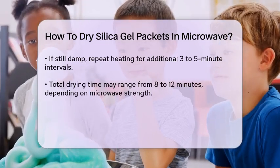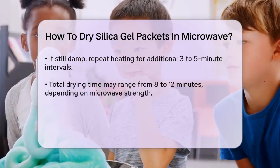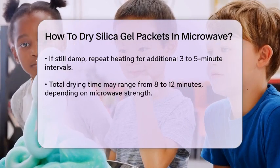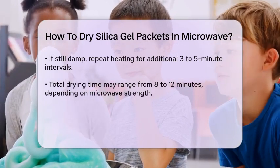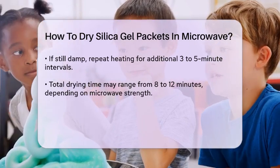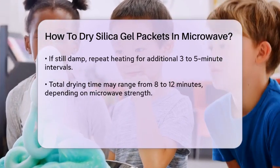It's crucial to monitor the silica gel closely while it's in the microwave. Overheating can cause the silica gel to lose its moisture-absorbing properties and even release harmful substances. Always check on it after each heating interval.